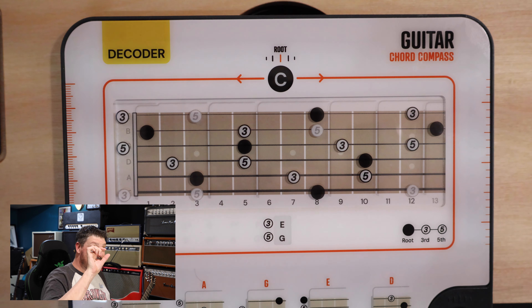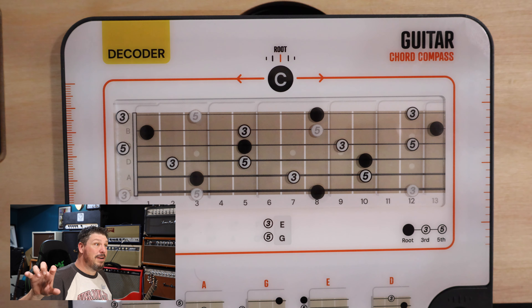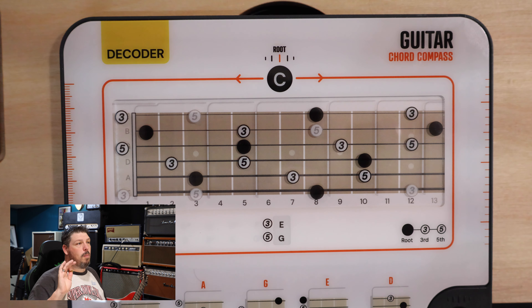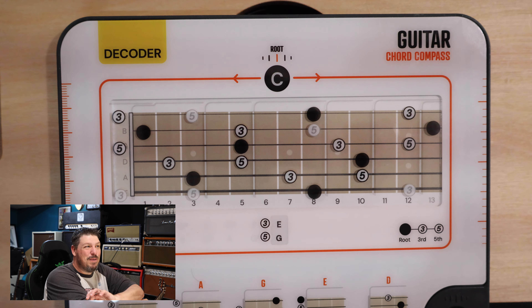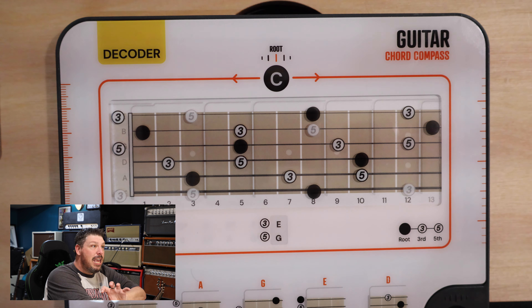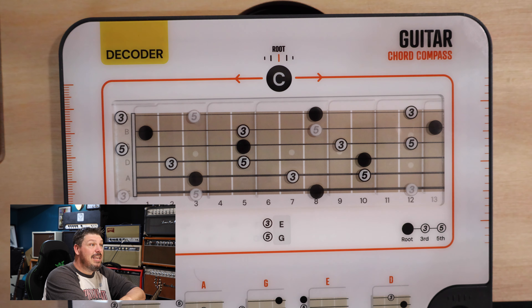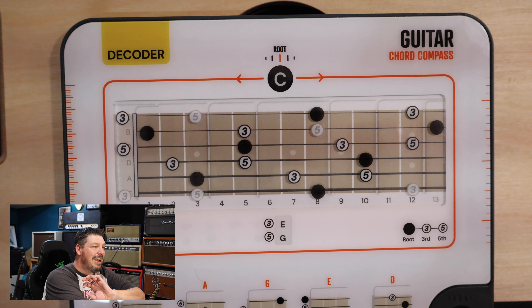Not only does this show you the C, the A, the G, the E, and the D shapes — it also teaches you where the 1, 3, and 5 are all up and down your fretboard so that you can get to know those notes and where to play them. This will come into play in soloing and in creating your own chords. And that's where the book comes in handy, because it teaches you how to turn those into minor chords, diminished chords, all those things that Nate talks about on Chords & Coffee. It simplifies them so well. There is no better teacher I've ever had than Nate White — go watch Chords & Coffee if you haven't seen it.